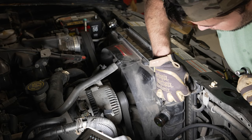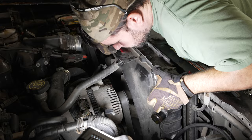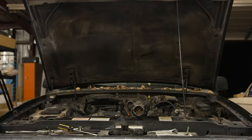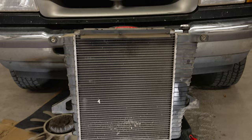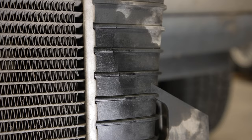Now it's time to remove the radiator itself, and it's pretty easy. It's just held in by two bolts on the back of the radiator. Once these are removed, you can simply lift it out. And you can see here where the crack is on the plastic on the front of my OEM radiator — this needed to be replaced pretty quick to keep the truck cool and running.